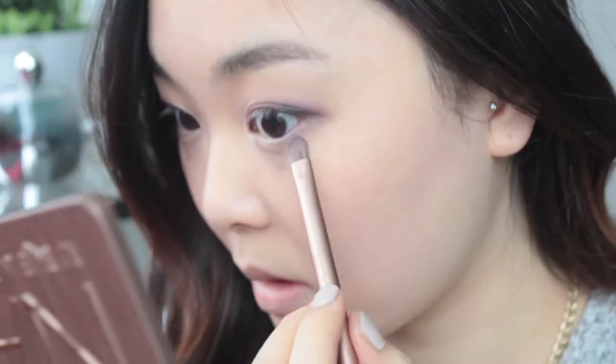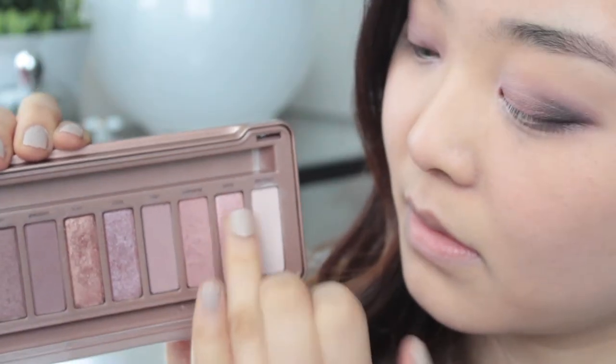For my lower lids, I'm just going to take Buzz and run that about two thirds in. And then with the darkest colour, I'm just going to put that on my outer corners, connecting it to the top. To make your eyes sparkle, take some of the two lightest colours, blend them together, and put that in the inner corners of your eyes.